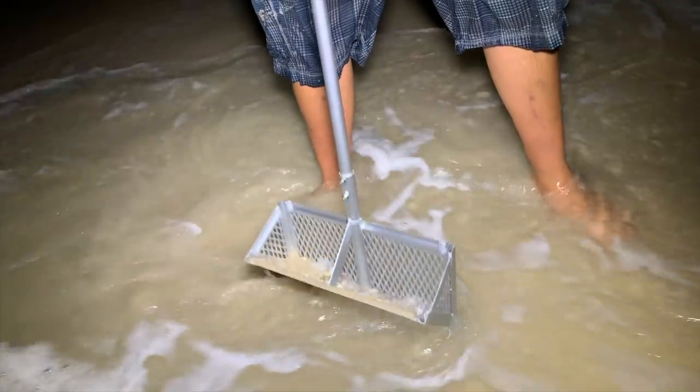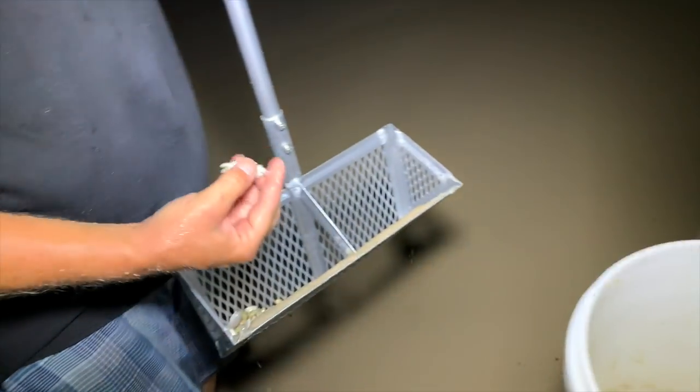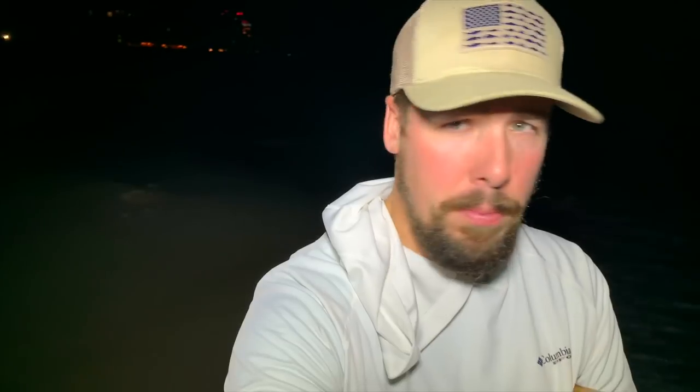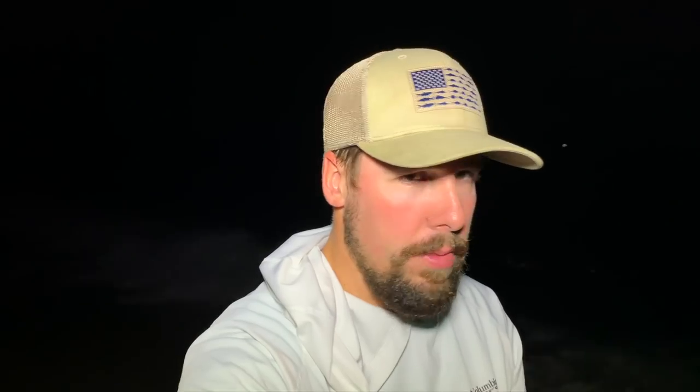A lot of shells. Part of this process is that you're going to find a lot of coquina clams. These coquina clams are the filters of the ocean. You'll actually find a lot of these in the stomachs of fish like pompano and drum. They're a good bait if you can figure out how to get them on the hook.